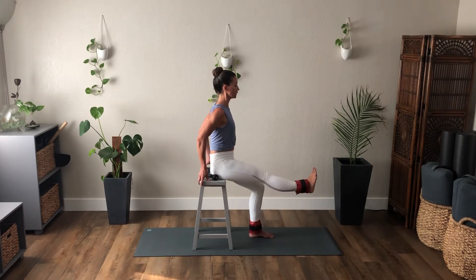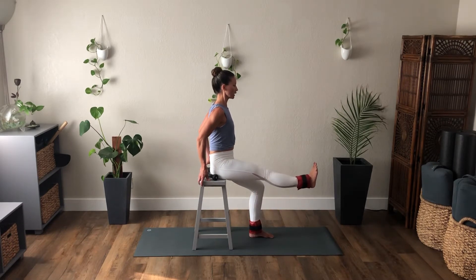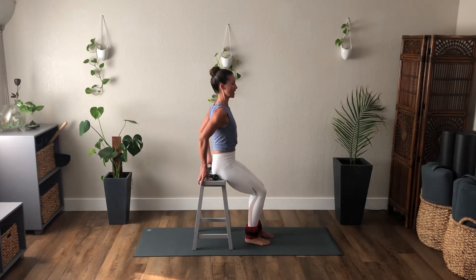Three, inhale, exhale, kick. Two, inhale. And one more kick — hold that leg out. Point, and flex. Point and flex — four, lift that leg, three, and flex, and two, and one more. Point and flex. Bend the knee, lower it down.